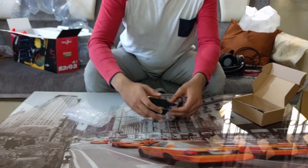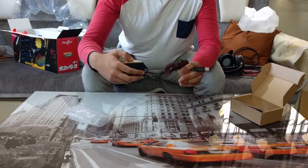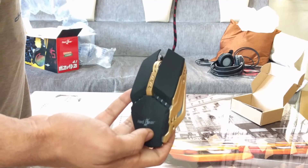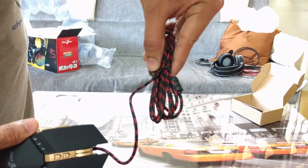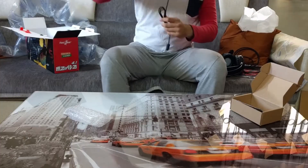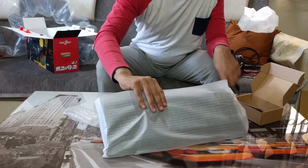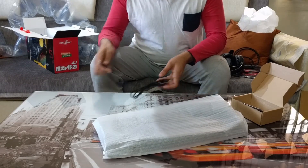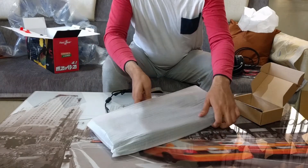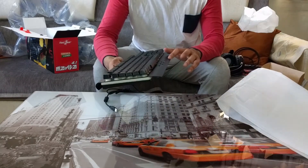The mouse is a little bit heavy but really nice. It's not made of metal — the metal-looking parts are plastic. It has seven buttons: scroll, left click, right click, plus and minus for DPI, and two extra buttons on the left thumb grip side.